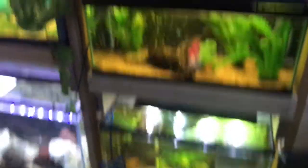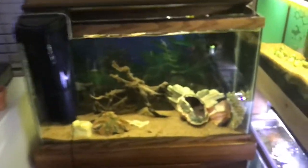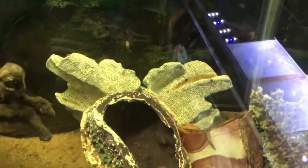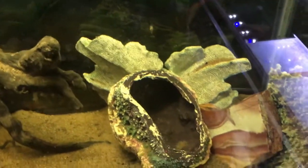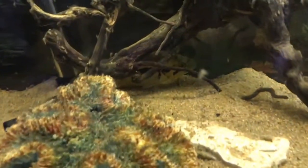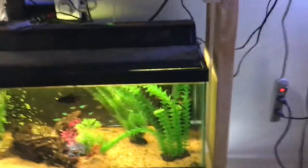I've got a filter on the outside there, same with this one. The female Dovi is in here — she's back behind that fake coral thing. She doesn't want anything to do with this camera. Oh wait, she's right there — pretty one. She just ate so she's just chilling.